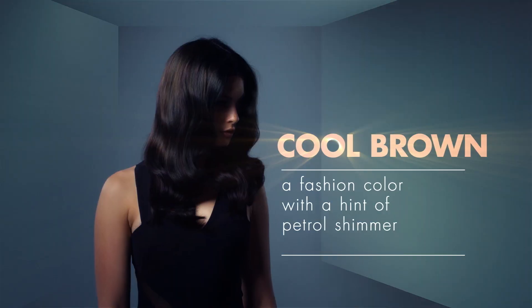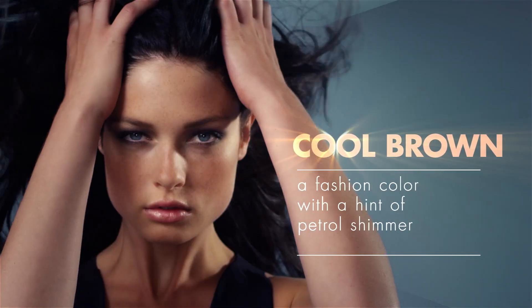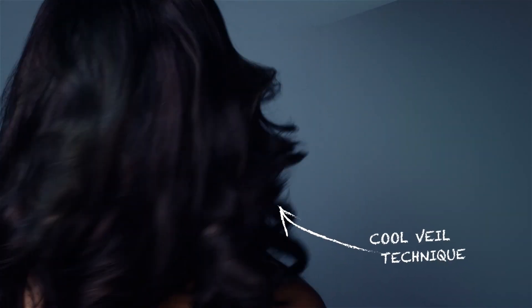Blue and green shades are so on trend but so challenging to achieve on naturally dark bases. With this combination I've used just a shimmer of petrol — I'm in love with this look: a stunning deep matte chocolate with a shine of petrol.